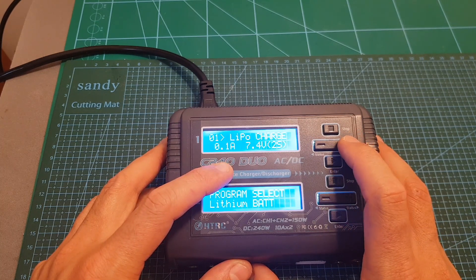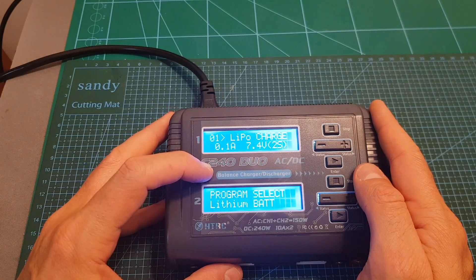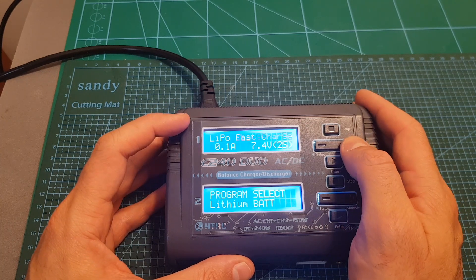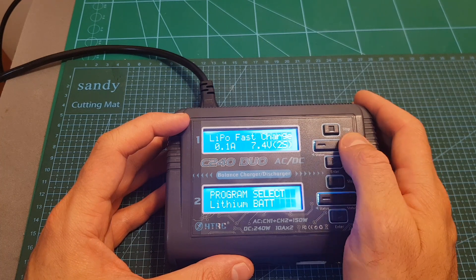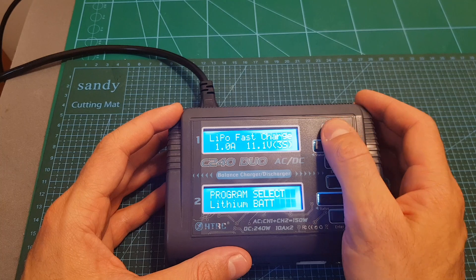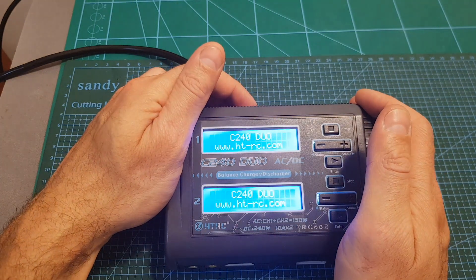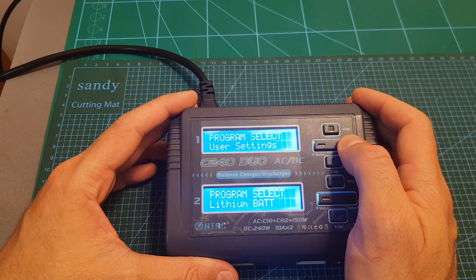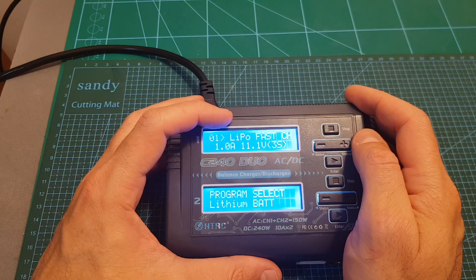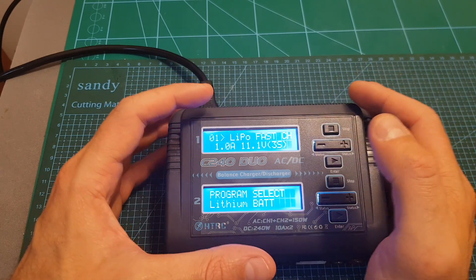In the load memory option we can navigate through 20 different presets and configure each individually. For example, in program number one we can charge 2S LiPo batteries at 0.1 amperes. You can change settings — for instance, setting it to fast charge LiPo at 1 ampere for a 3S battery. After turning the charger off and back on, the program is saved. This is very convenient since you can preset a few options and quickly use them when charging.